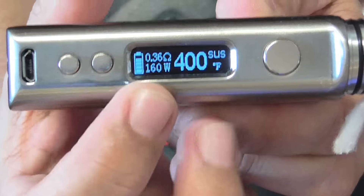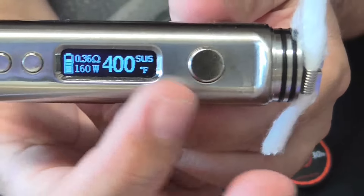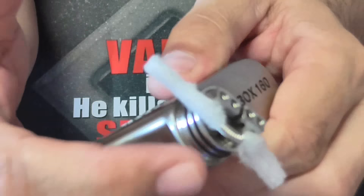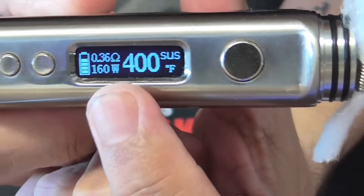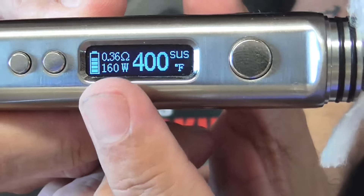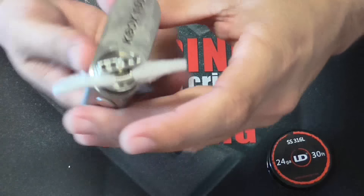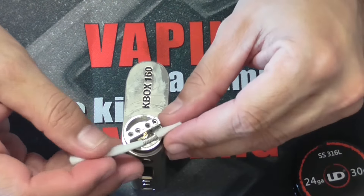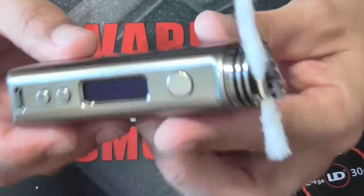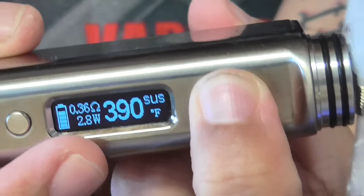I have it at 400 degrees Fahrenheit. It's going to tell you 160 here, but it doesn't fire at 160 — it depends on the coil you have and the temperature you put on it. Let's see if it works, if it burns my cotton. You guys have to look at the watts — it'll always show this, and the watts shouldn't fire or should be really low. That's temperature control. It's a dry coil, brand-new cotton I just put in here. Let's see if she works.